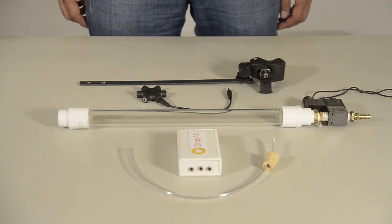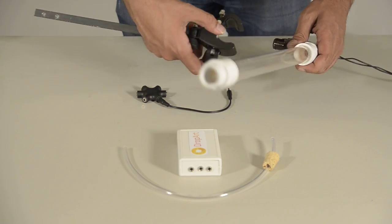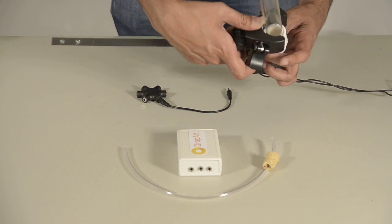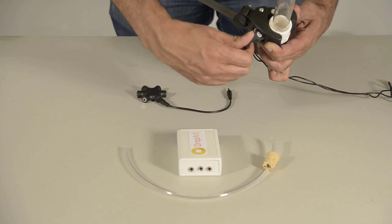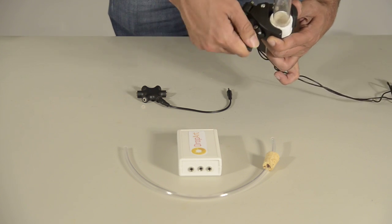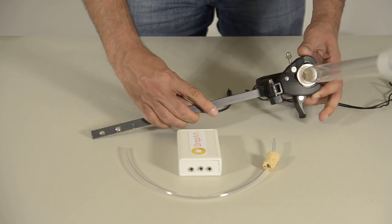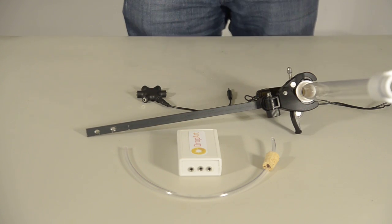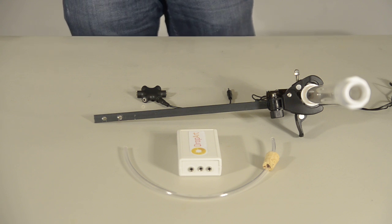And the tube to the clamp. Now connect the camera.